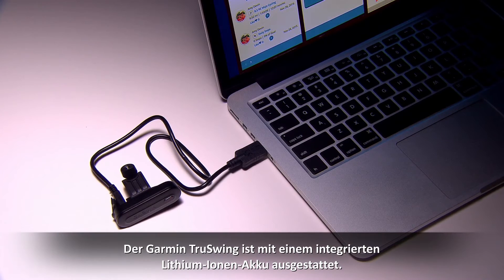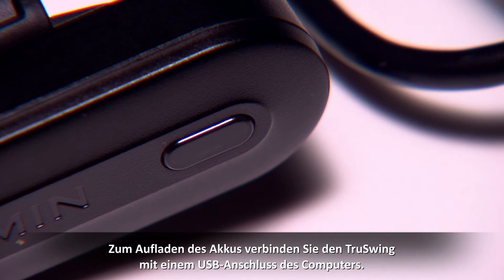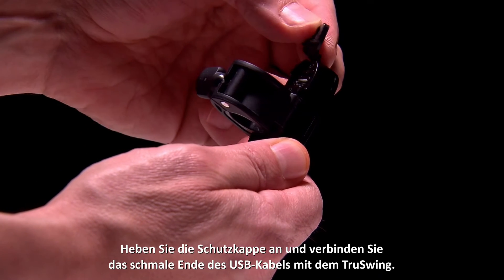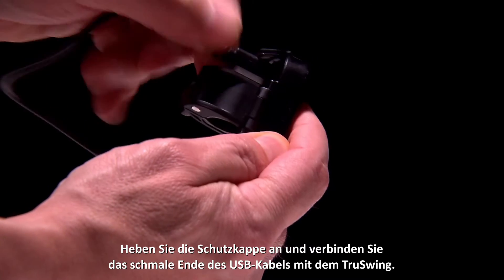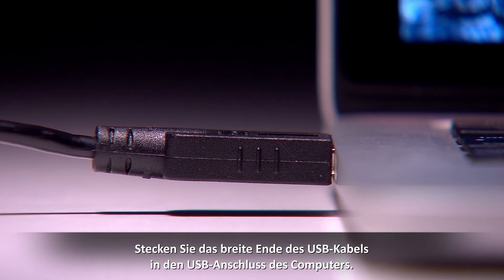The Garmin TruSwing uses a built-in lithium-ion battery. To charge the battery, you'll need to attach TruSwing to a USB port on your computer. Pull up the weather cap and plug in the small end of the USB cable, then plug the large end into the USB port on your computer.